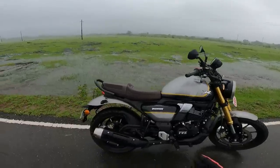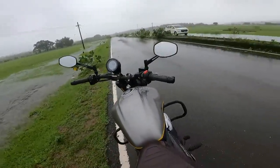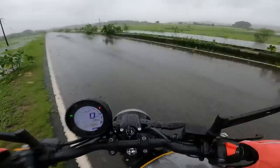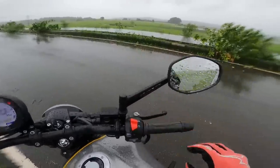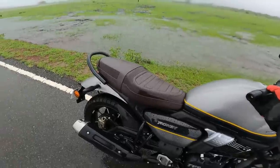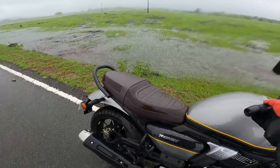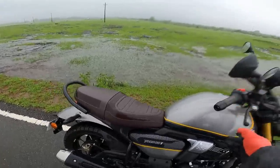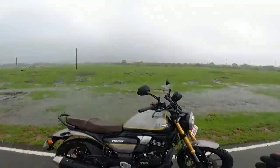But more than anything else, the exhaust note is truly, truly kick-ass. Let me give you the exhaust note. So this concludes my rainy review of the Ronin.